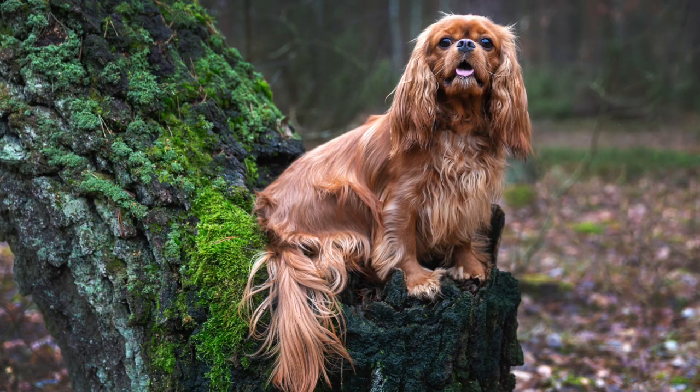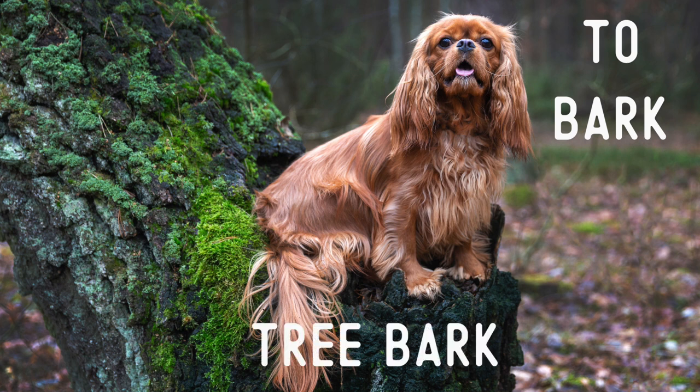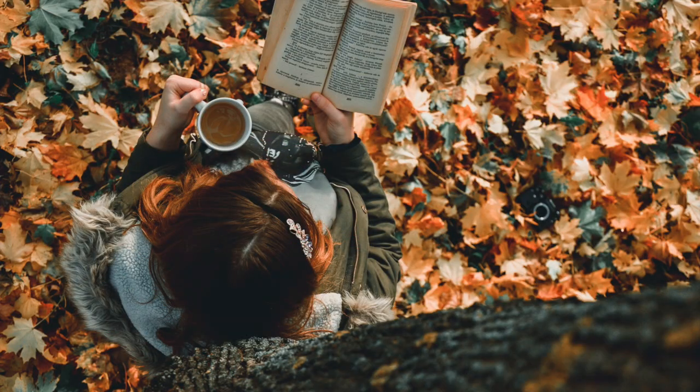Yes, that's the same pronunciation and spelling of another word in English connected to dogs. When dogs speak, they bark. So a dog could stand under a tree and bark at the tree bark. Confusing, eh? Back to our picture.